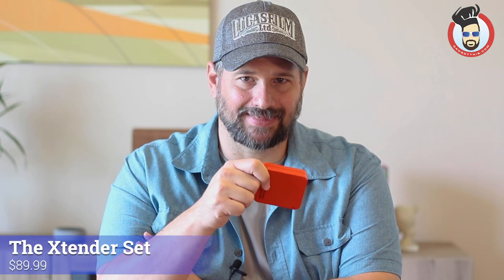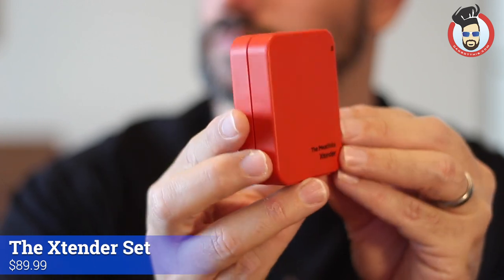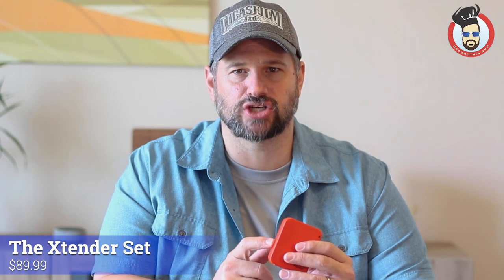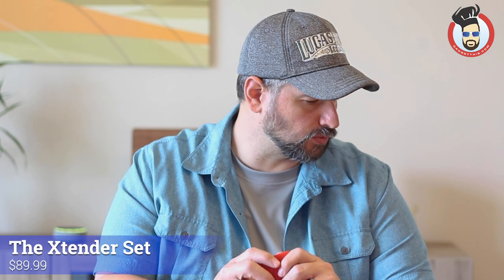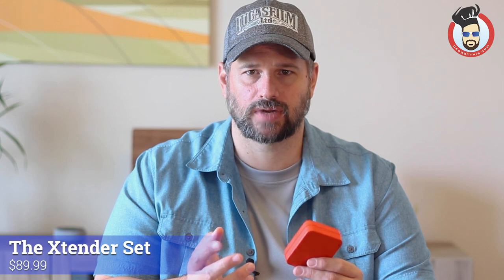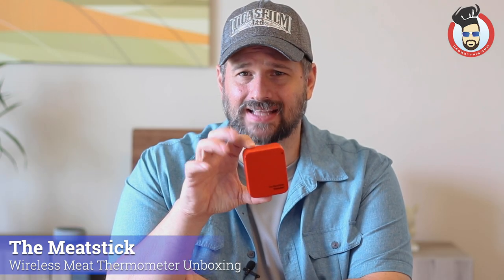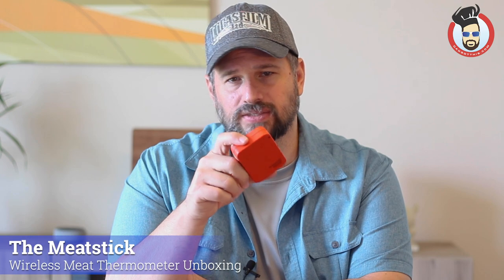There are two parts to the set that I got. The set I got is a range extender edition, so it comes with this piece that clips to the side of anywhere near your cooking. It's got to stay close to the probe, and that's what's going to extend the range up to 300 feet. Without it, the range is much shorter — only about three to six feet — and that's even more limited if it's in an enclosed grill, so you really need this piece to make it super useful.